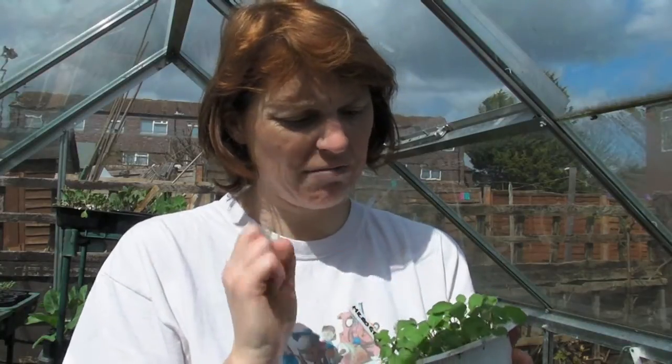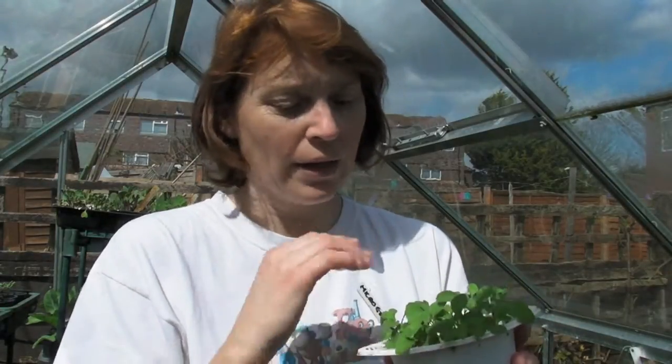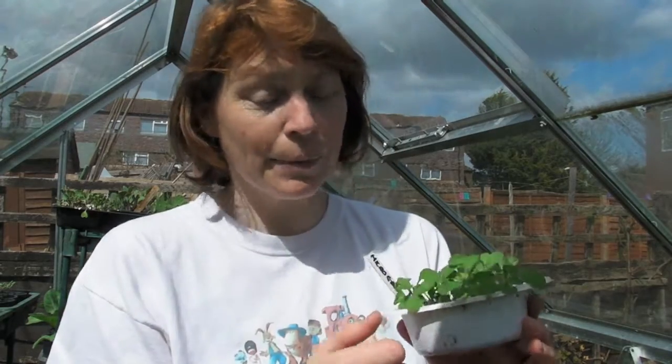You grow them exactly the same way as you would grow cress. They're big enough now — about an inch and a half tall — so they're about ready to pick. I have sown some more and I'll show you those in a minute. When you pick these, you can either get a pair of scissors or if you just want to try one, you can just nip them off.